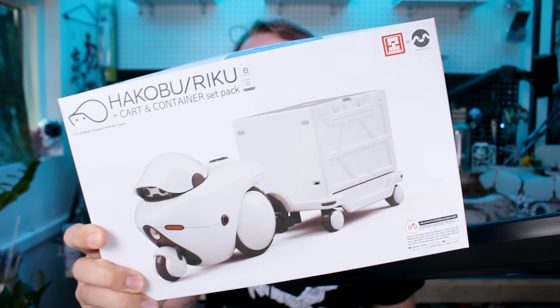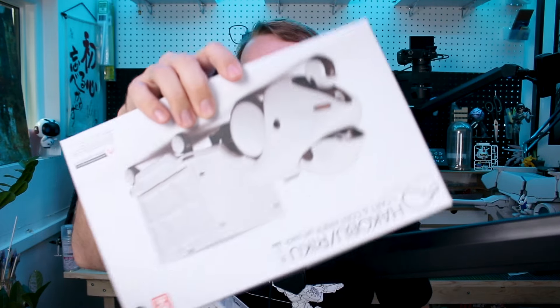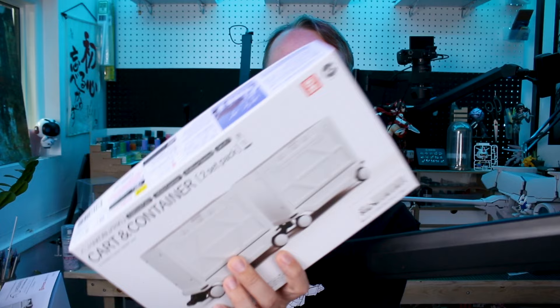They've also made a number of small model kits. This is, as far as I know, their first model kit in a big proper model kit box like what we're normally used to seeing from Bandai or Kotobukiya. But speaking of Kotobukiya, this is a collaboration of Cavico and Marutois — which Marutois is a model kit series normally released by Kotobukiya. This one is a different design, the Hakobu and Riku, being released as a set from Cavico instead.